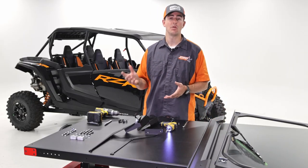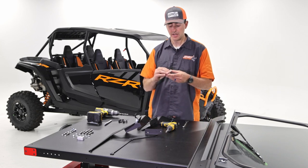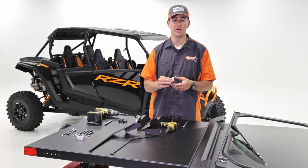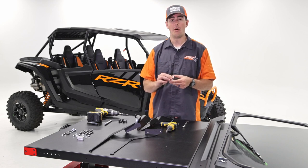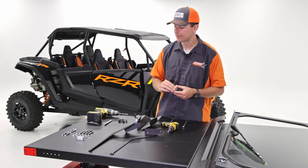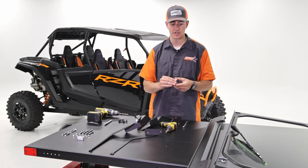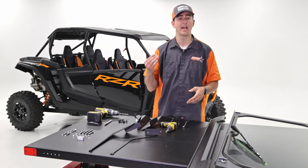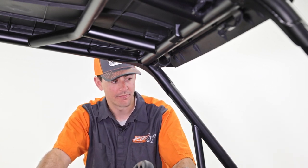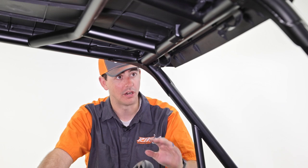Now we're going to progress to the upper visor mount. Let's talk about the shim kit included. There's a gap between the visor and the roll cage, and the shims allow a really good, secure fit for the windshield. All machines are different, so we included multiples so you can size it specific to your machine. For hardware we'll be using long carriage bolts and two nuts. This goes in between the visor and the roll cage. It'd be really helpful to have a second set of hands for this step, though it's not required.